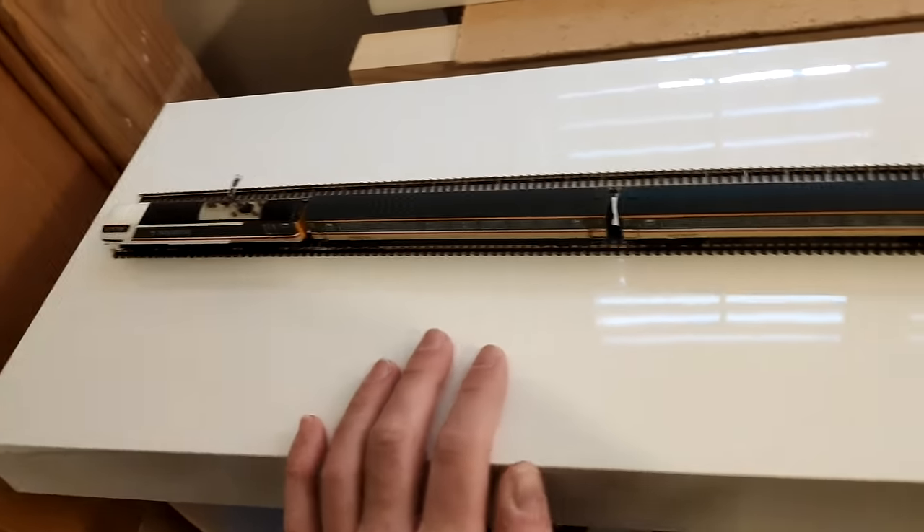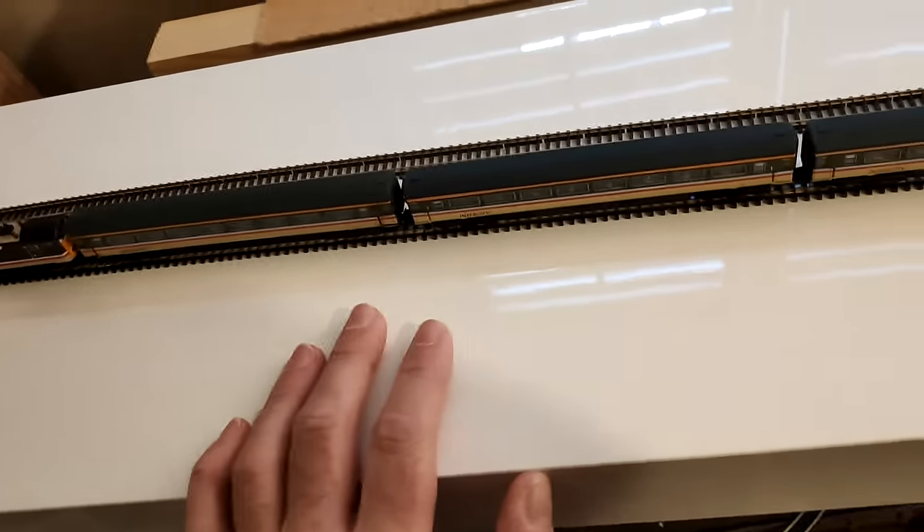This is a 1.9 meter long floating shelf, and this will be the basis.